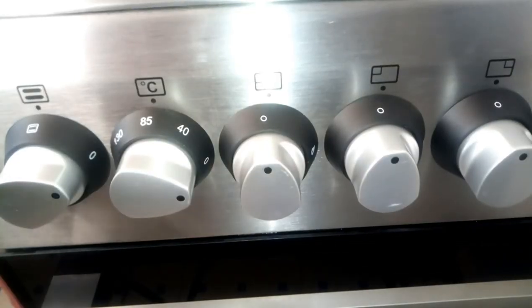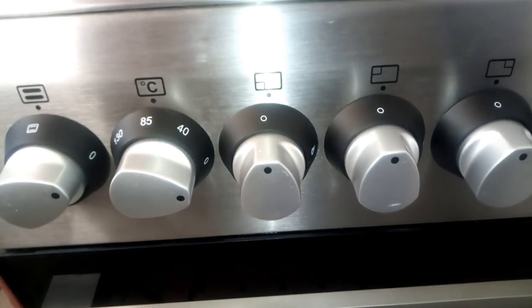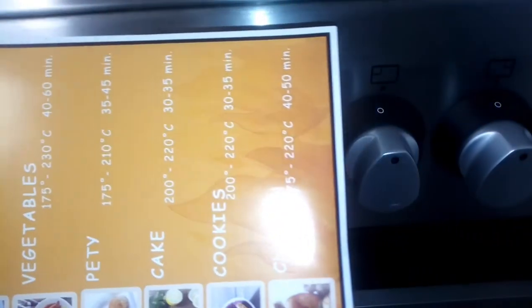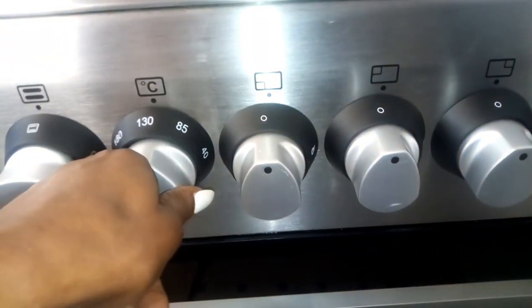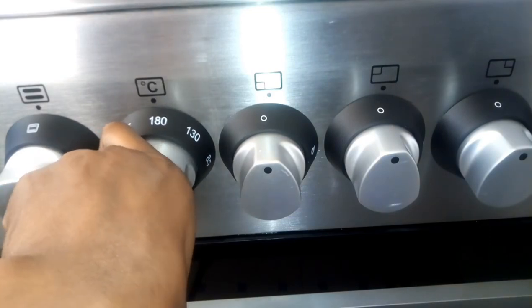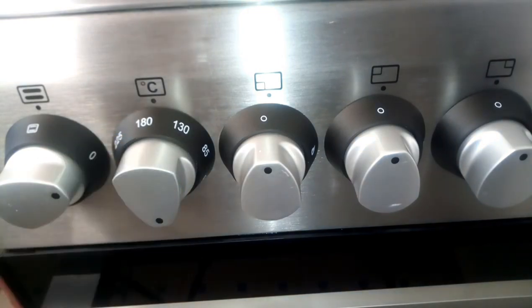After choosing the source of heat, you come and choose the degrees you want to bake at. You can always use this cooking guide — it tells you all the temperatures you can set anything at. So we will set ours at 170 degrees.